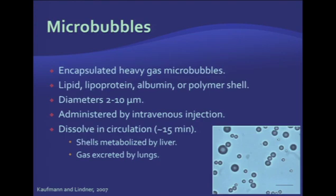All agents are administered by intravenous injection, and they dissolve in circulation in about 15 minutes. This is very beneficial because it provides a very nice window to image the patient. Almost all exams can be completed in 15 minutes, but if necessary, microbubbles can be re-injected every 15 to 20 minutes, and the number of injections is not really limited. The shells of the microbubbles are metabolized by the liver, and the gas or gas-air mixture is excreted by the lungs.